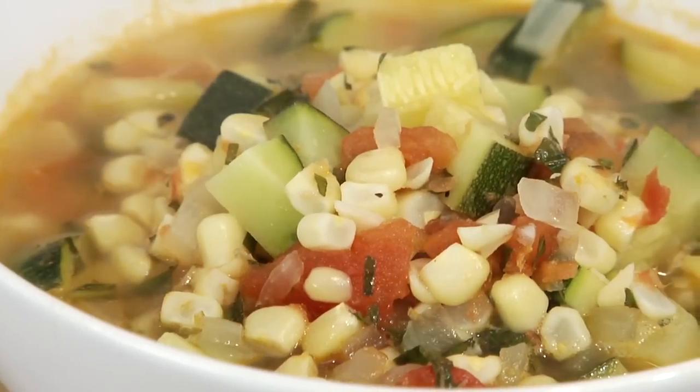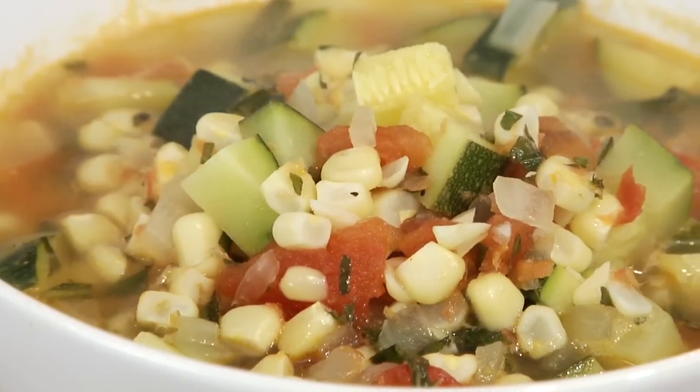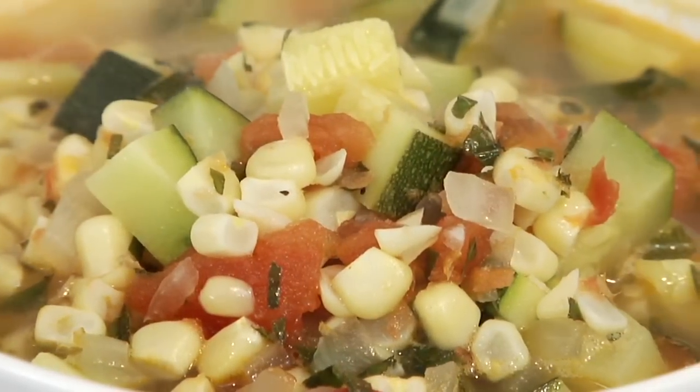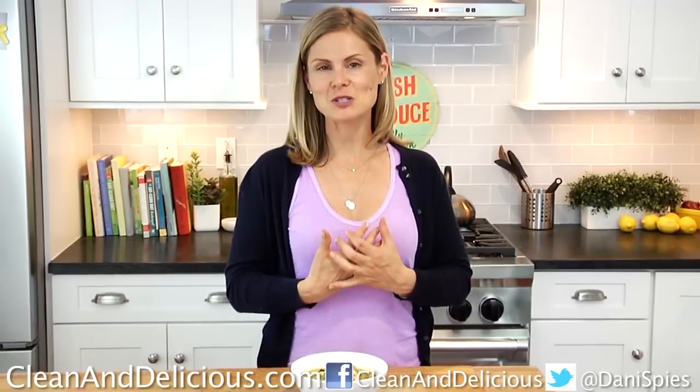Summer in a bowl — you have this fork-tender zucchini, so fresh, the pop of the corn with the tomatoes, and then that summer basil. You guys know how I feel about basil — you have got to try this soup, it is delicious. This would be great with a little dollop of chimichurri right over the top or even a little pesto. If you want to print the recipe, go to cleananddelicious.com. Thanks so much for watching — I'm Dani Spies and I will see you next time with some more clean and deliciousness. Cheers!